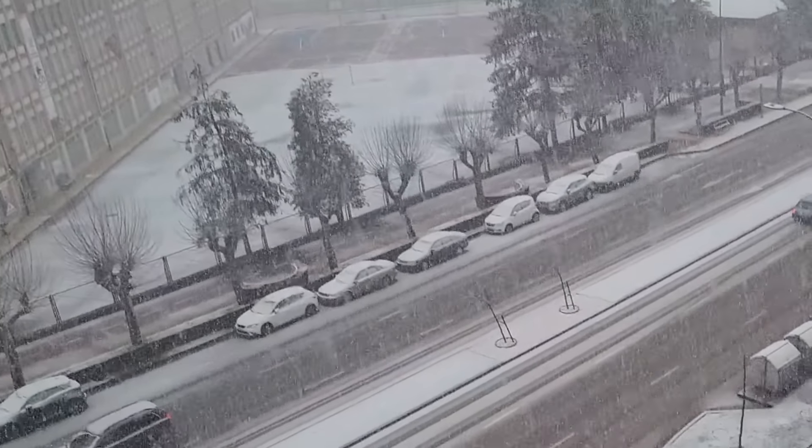Making meatballs for pasta — I make them in large quantities and store in the freezer. All set to go into the oven. You can count how many there are. Sizzling, sizzling, sizzling.